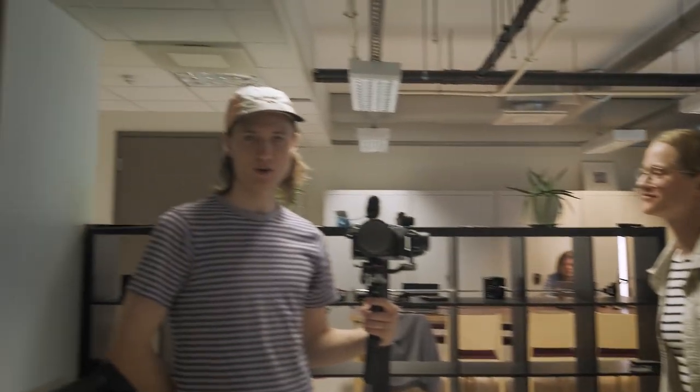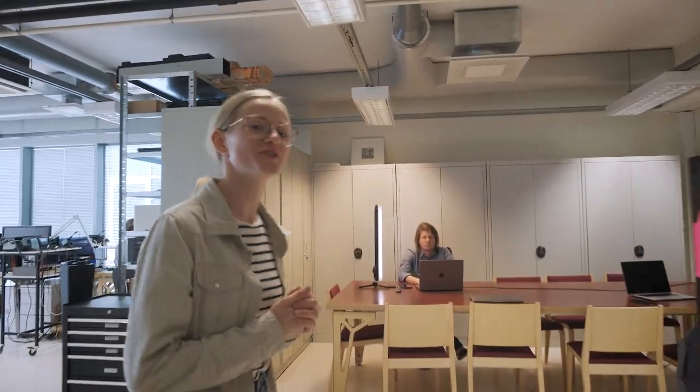Oh hey, welcome to Digital Sputnik Career, come on in! I'm Santa, I'm all things marketing at Digital Sputnik. And that's Kirill, I'm account creator of Digital Sputnik. So this is our new office, we're really psyched to be here, and I'm going to introduce you to the other team members.